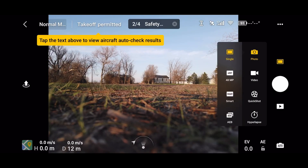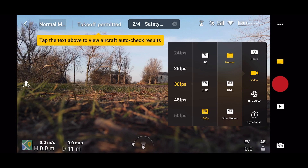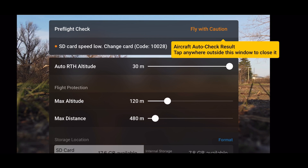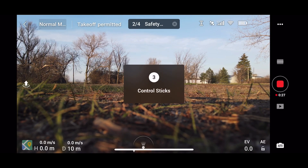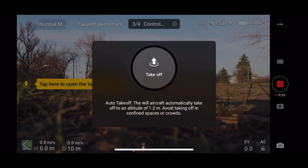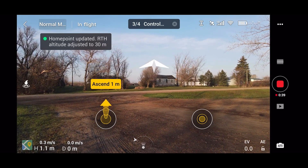Here I am doing the initial pre-flight checks. For video I switch from 4K at 30 frames per second to 1080p at 30 frames per second. Then you see that message popped up saying the SD card speed is low and I should change the card. I still decided to go ahead with the maiden flight. On the right of my screen you can see the record button.